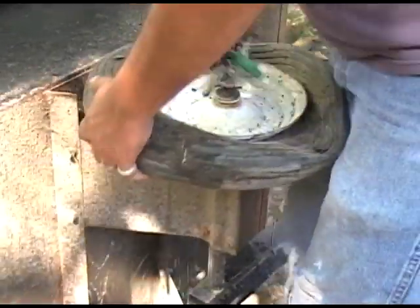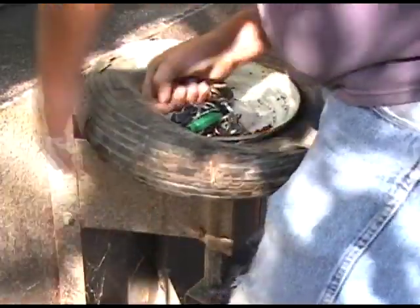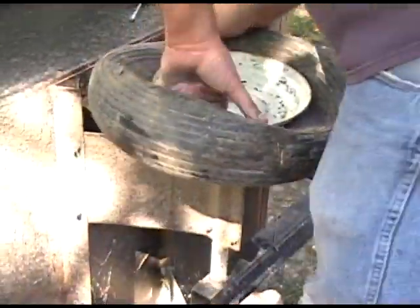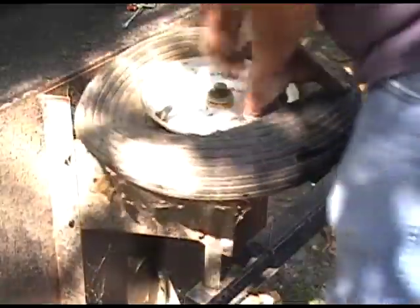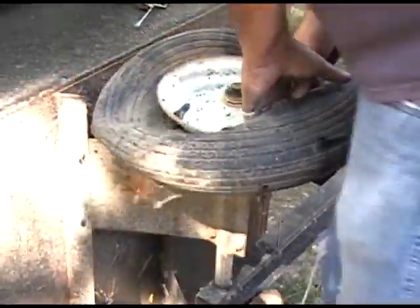I'll use this handy paint key that's on my keychain to start this whole thing out. What I want to do is pick the tire up just enough off the rim where I can sneak my fingers in there and then pull straight up.